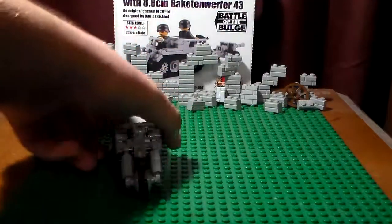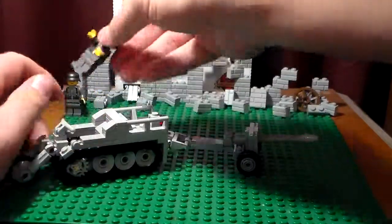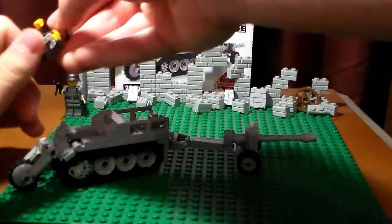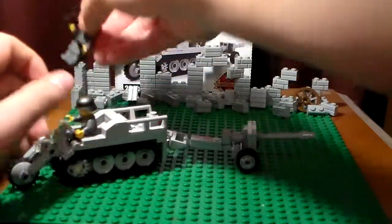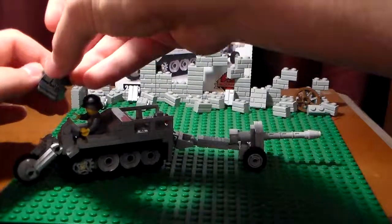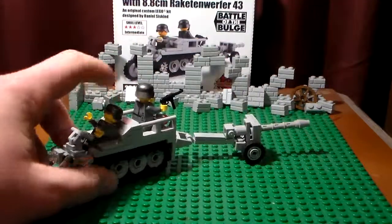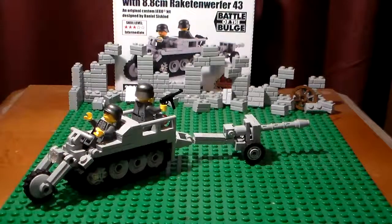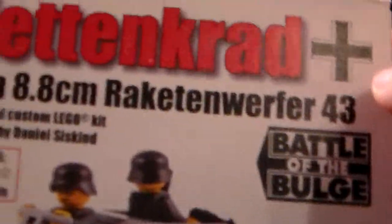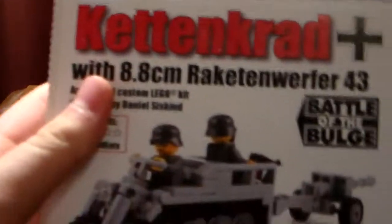A little mobile gun — there it is. That is your Kettenkrad, ready for action. This is again the review of Brickmania's Kettenkrad. Hope you guys enjoyed. CrazyLegosun signing off.